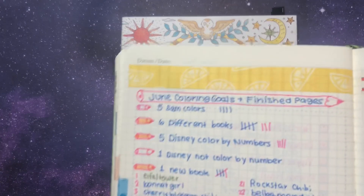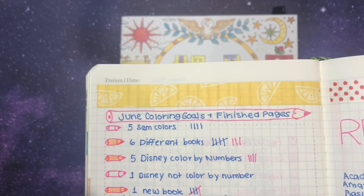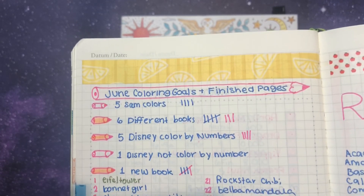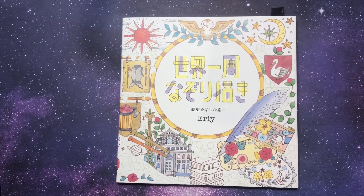My goals for the month were: finish five Sam colors across six different books, five Disney color by numbers, one Disney not color by number, and one new book. I finished everything but my Disney not color by number, so pretty good. I'm going to be writing my goals for next month, so if you have any ideas for goals let me know down below. But let's just get right into it.